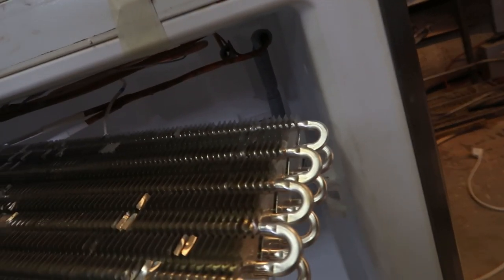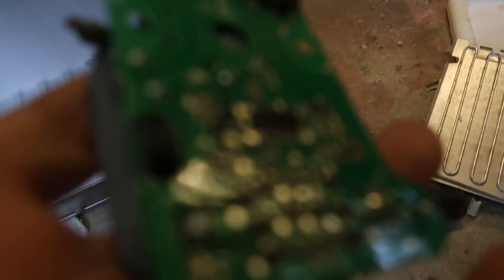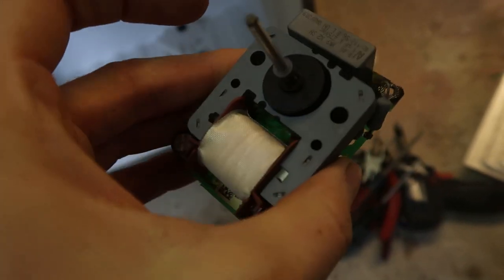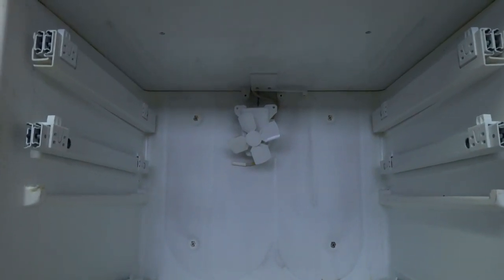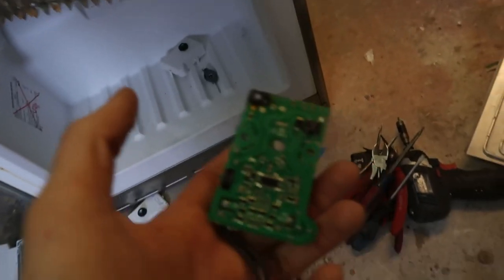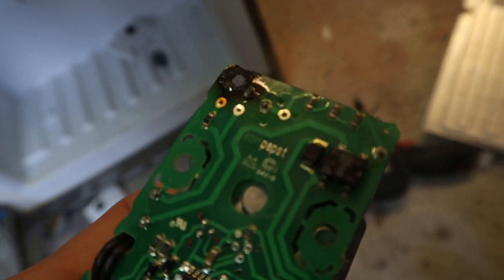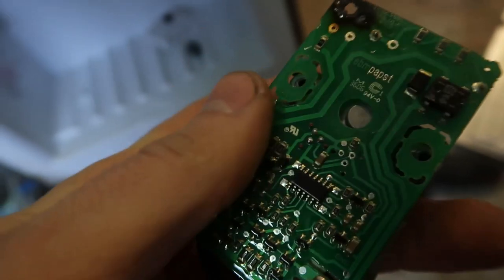However, when I got into the freezer portion and opened up the case of the fan, I nearly shat a brick - this is what's inside. I have no idea what this circuit does or why it's required for a shaded pole motor. In fact, it's not - that motor on the fridge fan has no electronics and is connected directly to the 220V. But this one has all these electronics, and if you look here in the corner, this board suffered a catastrophic failure of what I think is a thermal fuse or some kind of component.